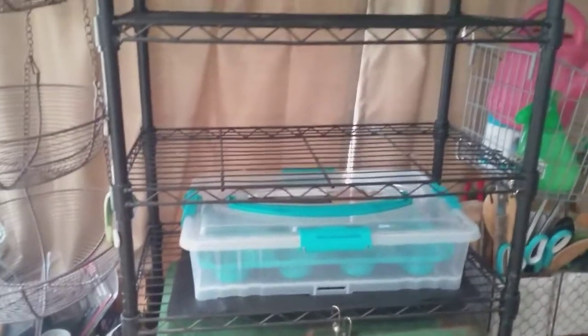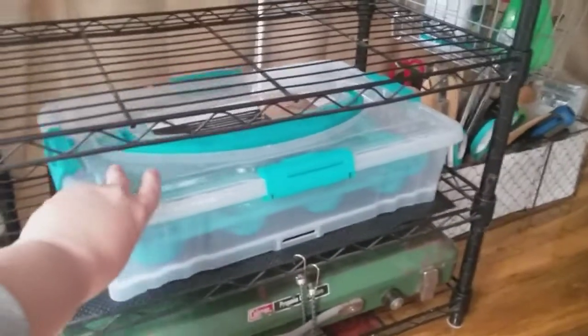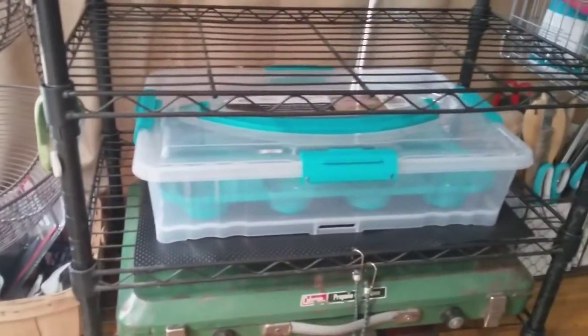I'm getting my microgreens rack ready. This is going to be for growing microgreens. I'm going to try it and hopefully do a video on that.